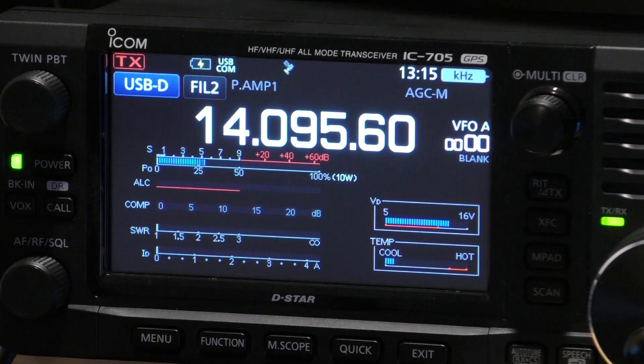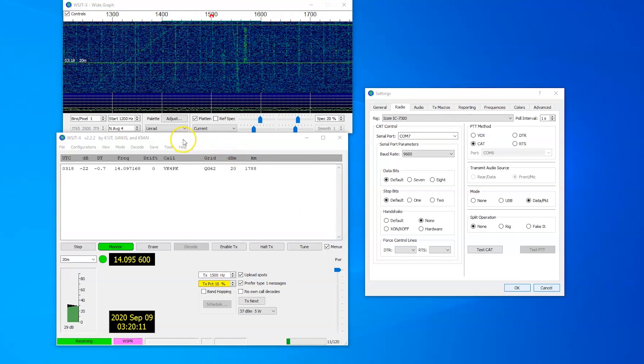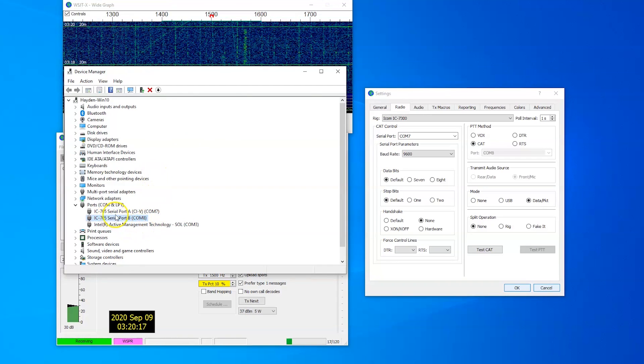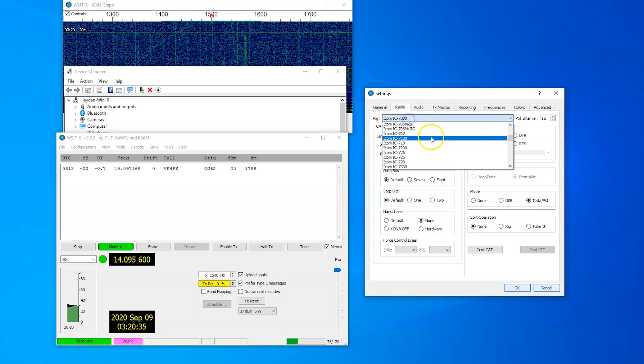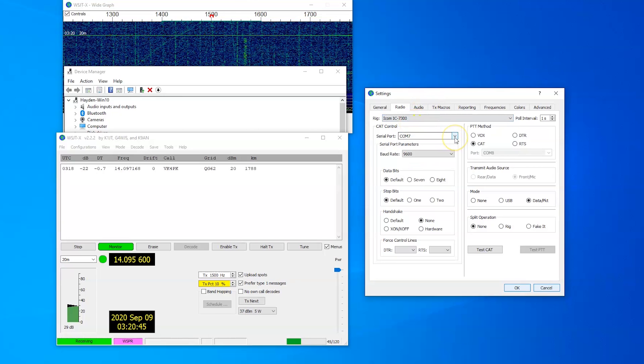Now we'll move over to WSJTX and show you what we need to set there to get this to work. In WSJTX version 2.2.2, the first thing you want to do is go to your device manager, and you'll see your IC705 COM port settings. Just check the one that has CIV written next to it. In my case it is COM port 7. Back in WSJTX, this is the setup that I've used and seems to work. Select the rig as the IC7300 because, as you can see, the IC705 is not listed. So we select IC7300. Serial port is COM 7.